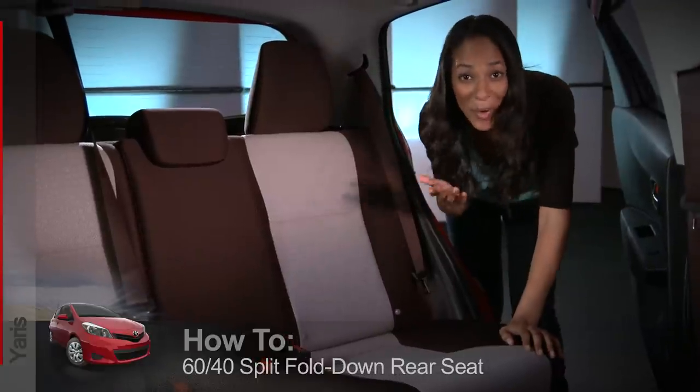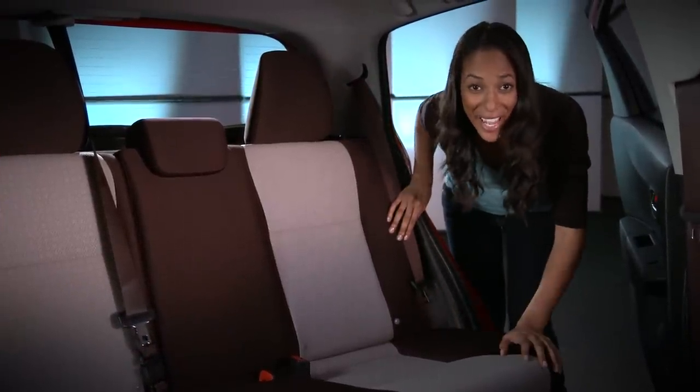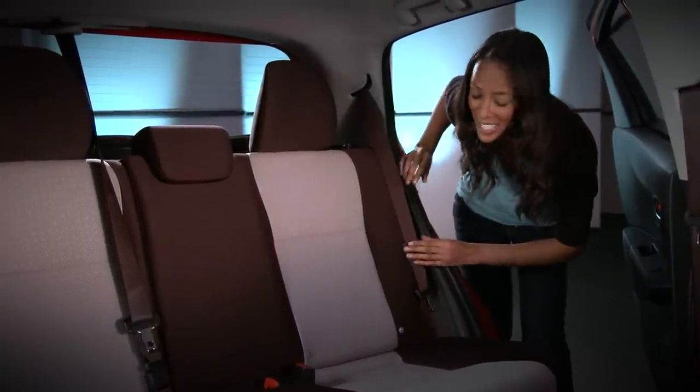When you need to carry long or oversized cargo, the rear seat backs can be folded down individually or together. First, slide the outboard seat belts into their storage clips to prevent them from being tangled.